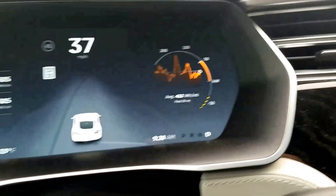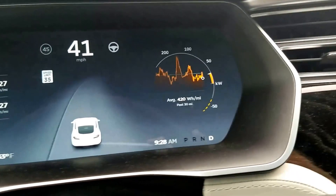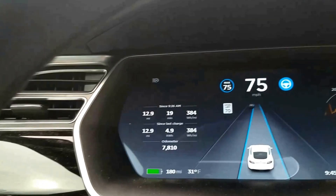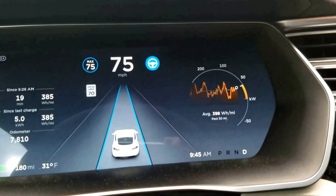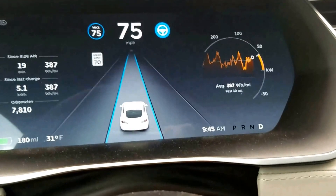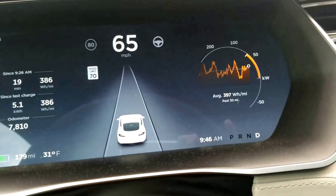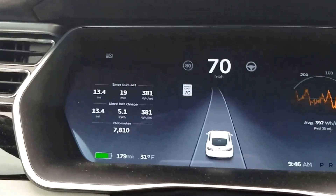I'll show you later while I'm driving to work. Probably within 20 or 25 minutes, my regeneration will go back to normal where I can regenerate much more. I'm 19 minutes into my drive and the regeneration limiter went off. Now if I decel, it does a full regeneration. It took about 15 to 18 minutes to warm up.